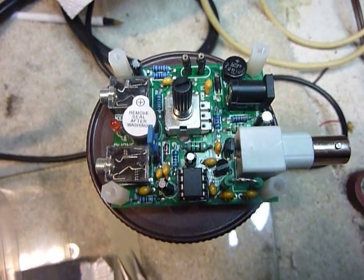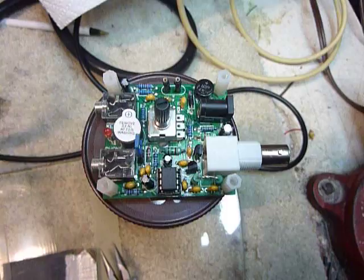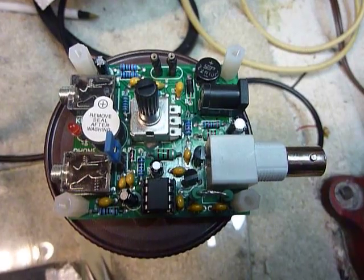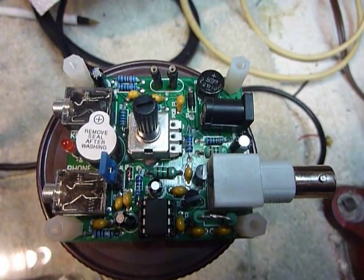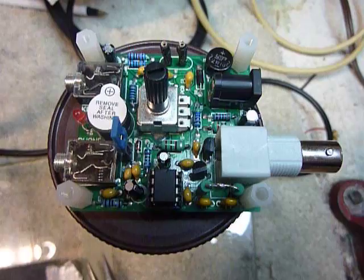Hi, this is Bob. I've been playing around with a neat little transceiver called the Pixie. These are made in China. You can buy them in kit form or assembled. I bought this one assembled and this one has been modified for 80 meters operation. They are a real neat little transceiver.